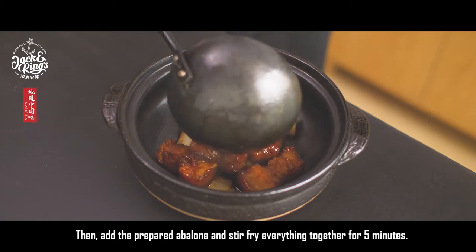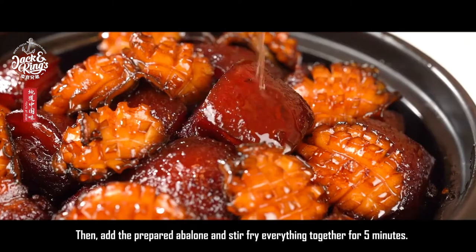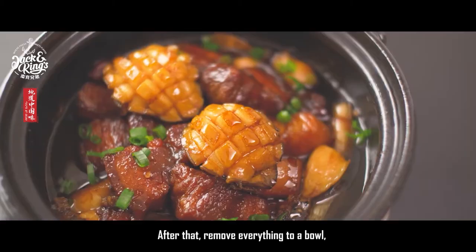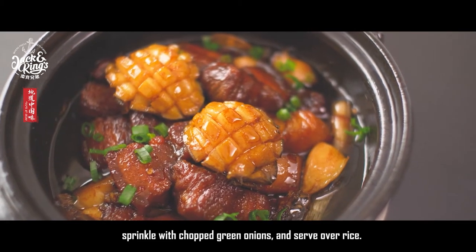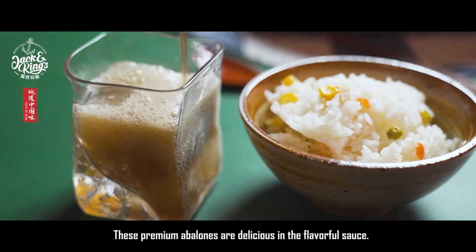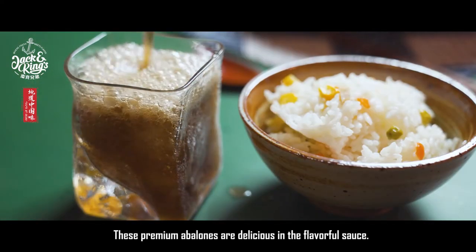Then add the prepared abalone and stir fry everything together for five minutes. After that, remove everything to a bowl, sprinkle with chopped green onions, and serve over rice. These premium abalonies are delicious in the flavorful sauce.